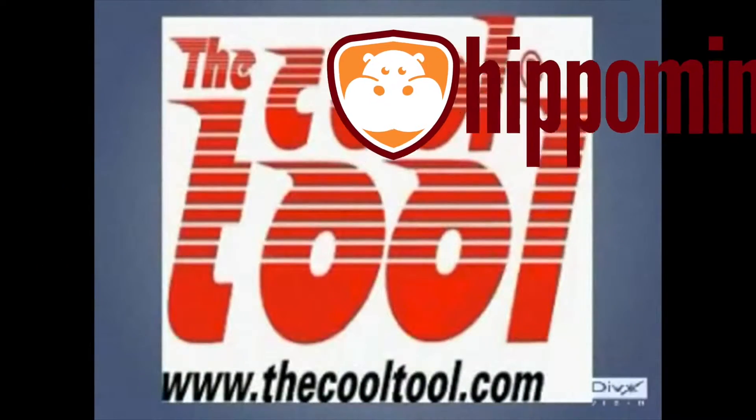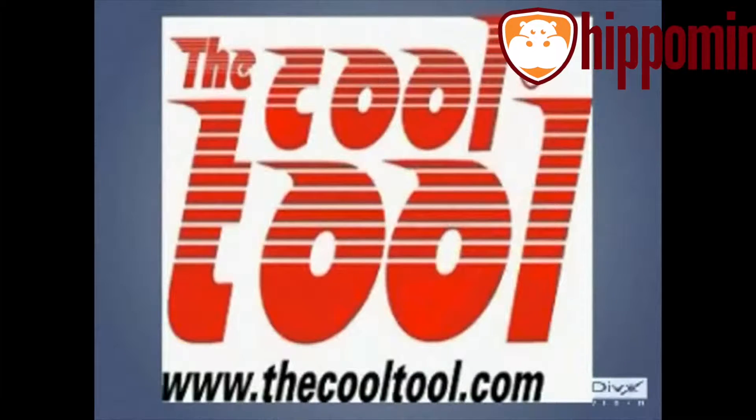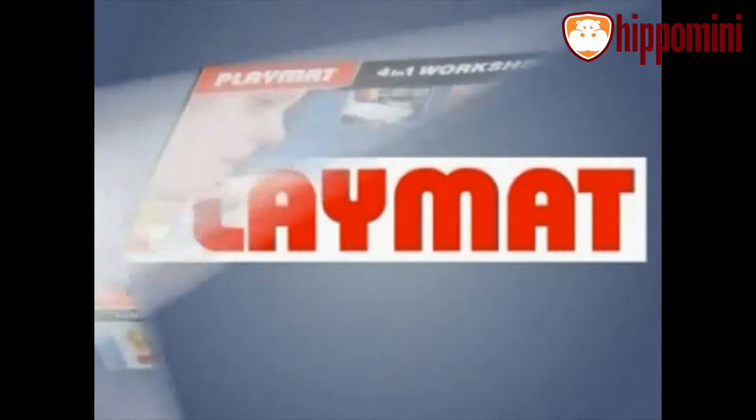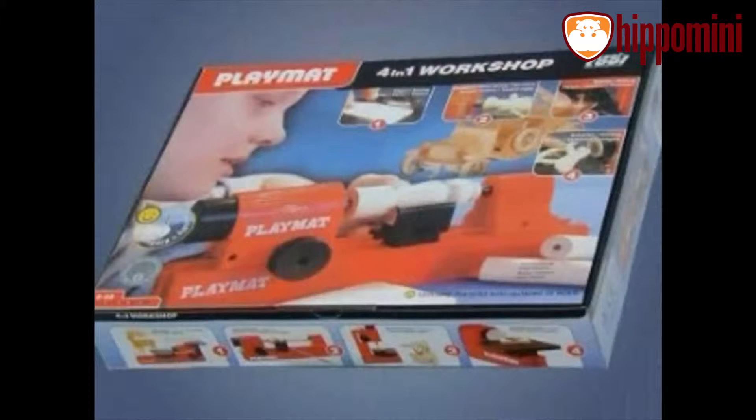The Model Making Specialists present PlayMat, the complete woodworking center for children. One PlayMat box for four machines.